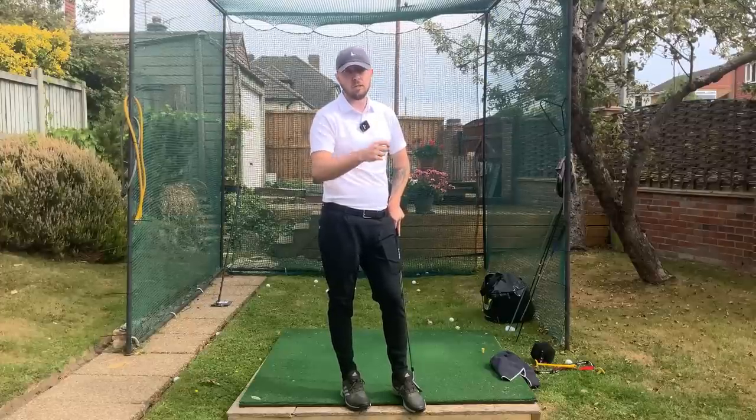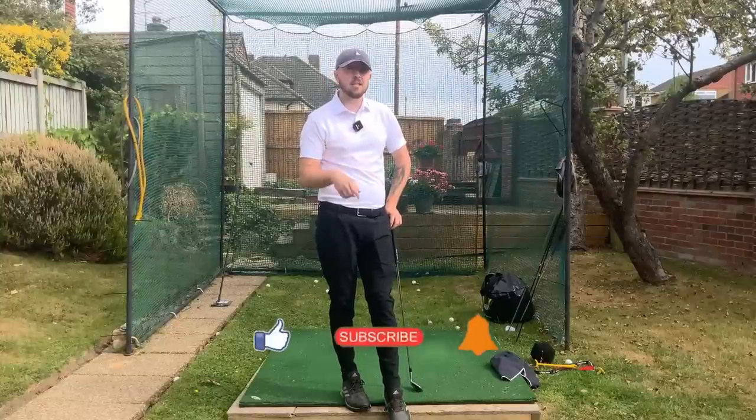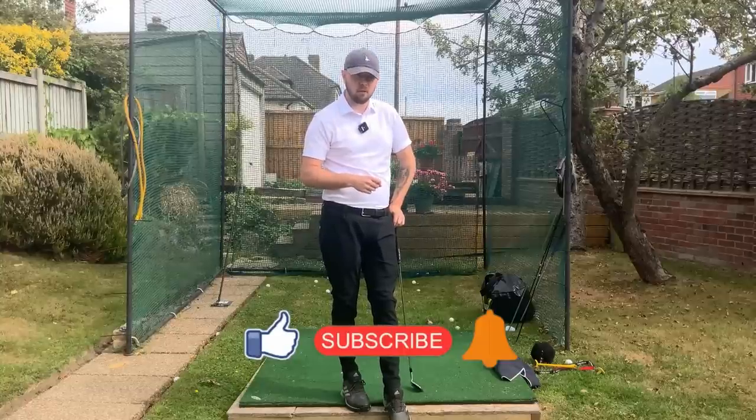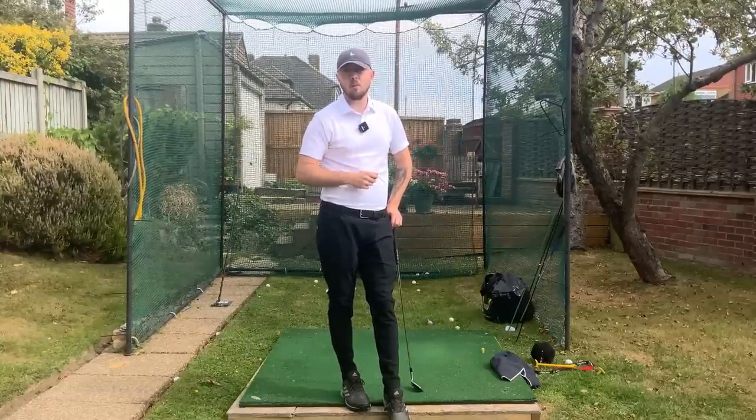Everyone needs to have their arms more connected in the golf swing — everyone. So you can all work on this. If you enjoyed this video, click the like button. For more golf instruction just like this, hit the subscribe button and the bell to be notified every time I put out a video. Let's get those arms more connected and we'll play better golf.